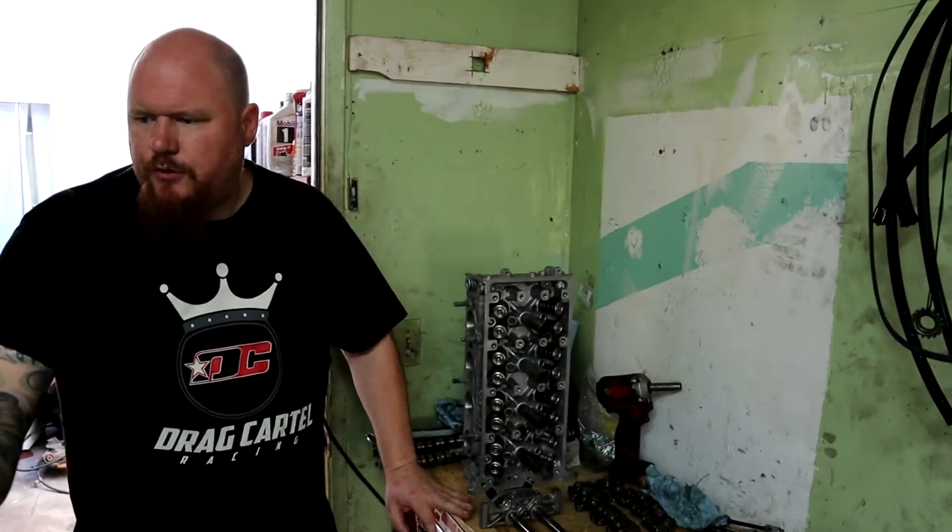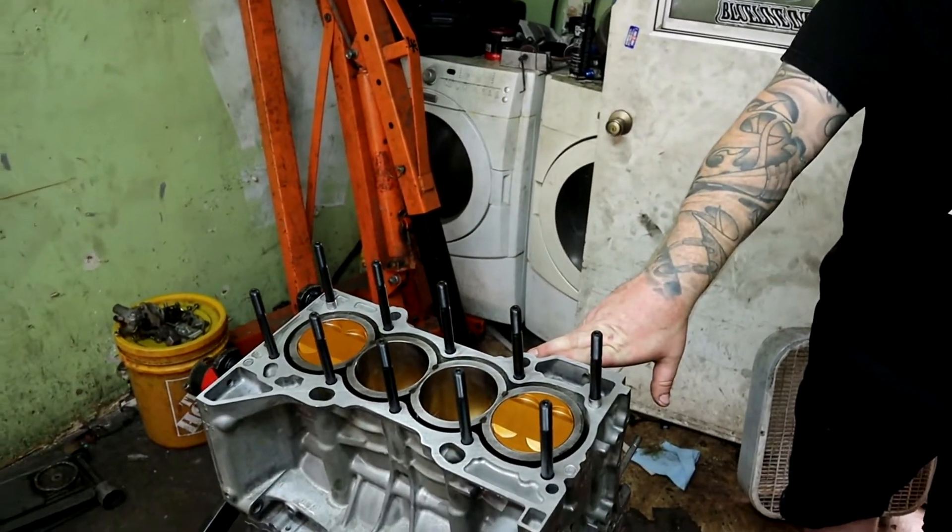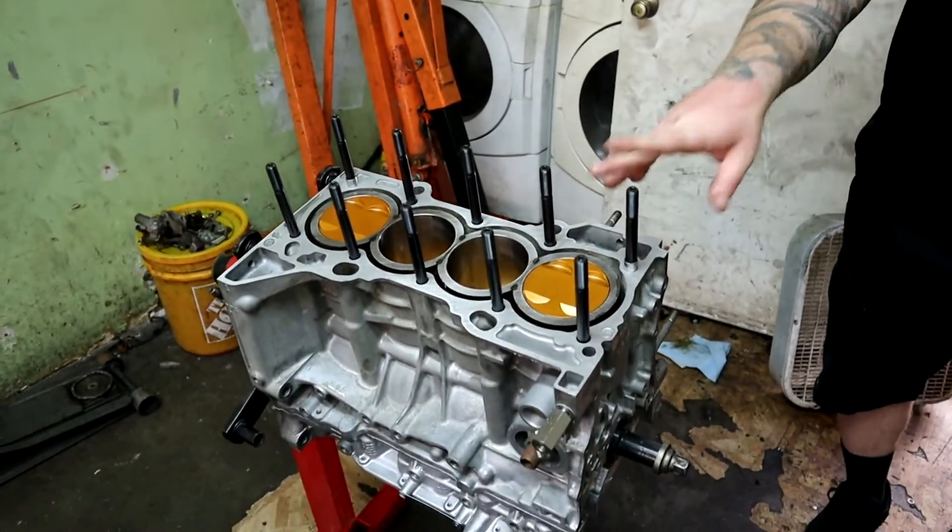Hi, I'm Red. You're watching Gravy Built. Today we're back on the K24 for my all-wheel drive EM2. Last time I assembled the block, showed you guys what I did, put it together with the new studs and everything.